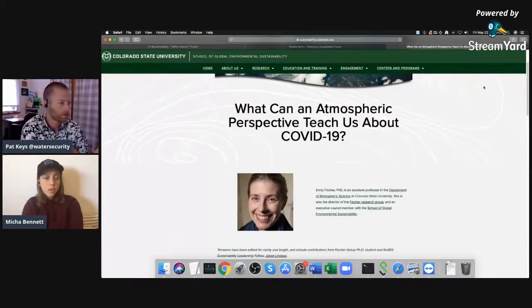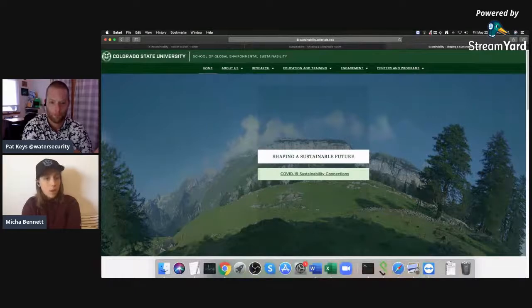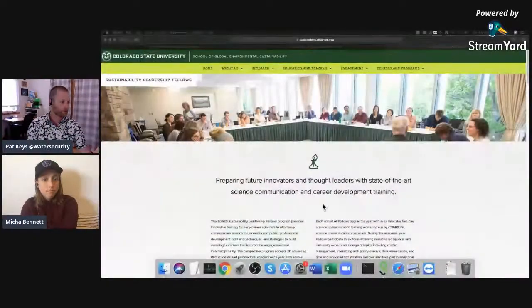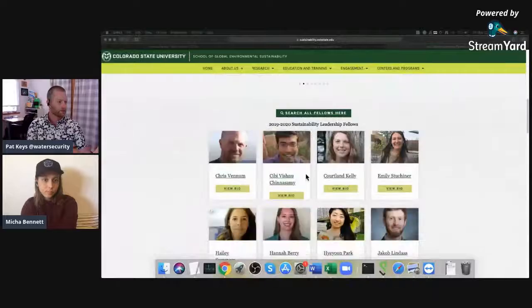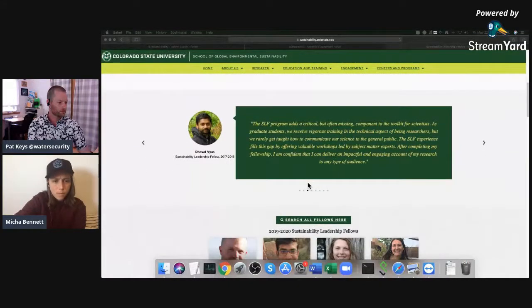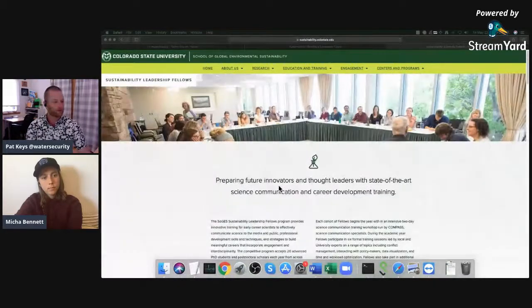We also want to take a minute to say congratulations and goodbye to this year's cohort of sustainability leadership fellows - Jenna was one of those. We've got all their pictures up on the homepage as well. If you know any of them, make sure to give them a shout out. They've done a lot of work with the program this year for science communication training and we're going to miss all of them. We also have the new cohort up soon, because there are all sorts of great new people joining the SLF program this coming year.